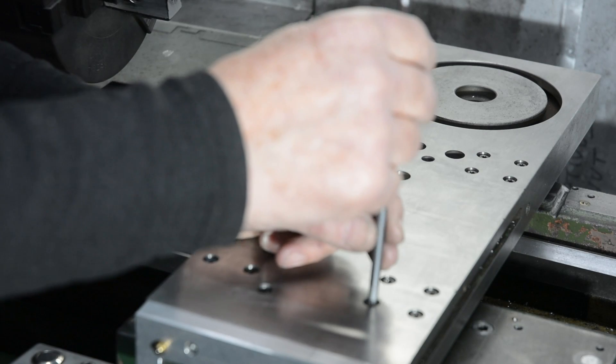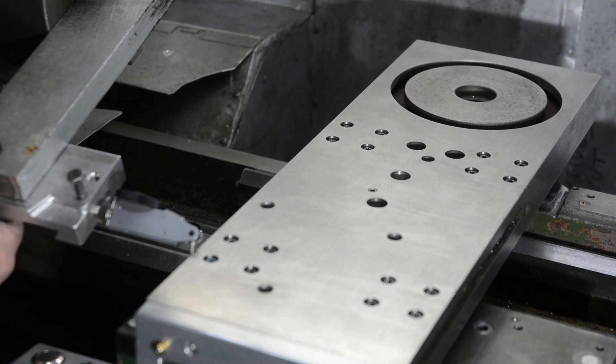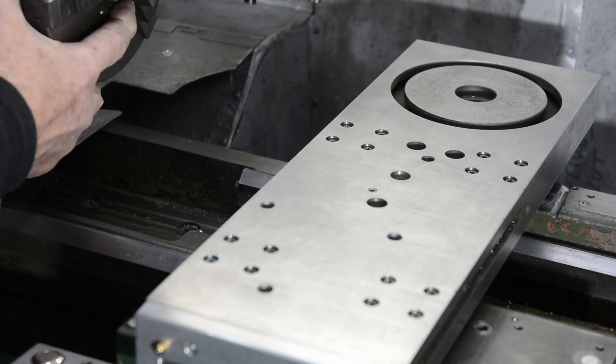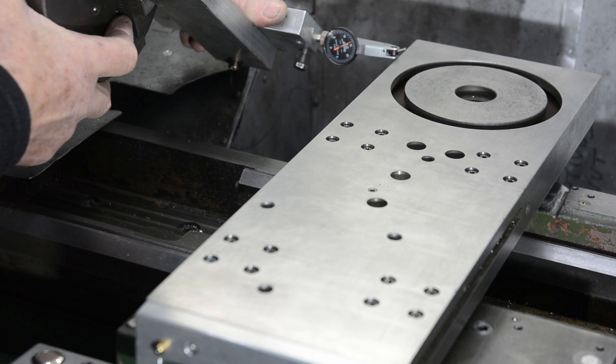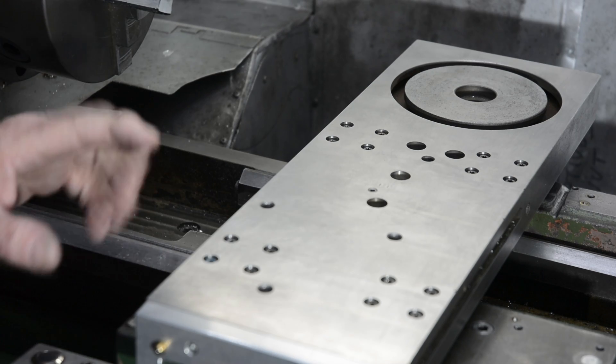That was the last one to tighten, so let's have another look — that's spot on zero, and so is that — spot on zero. This edge is now lined up at right angles to the spin axis.